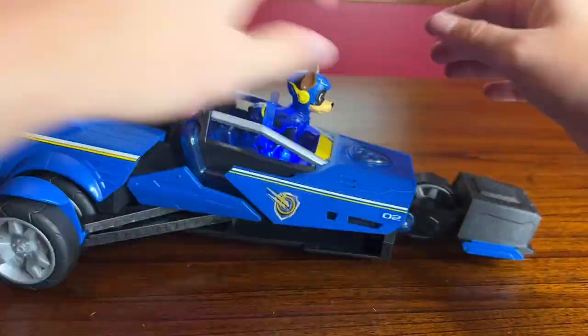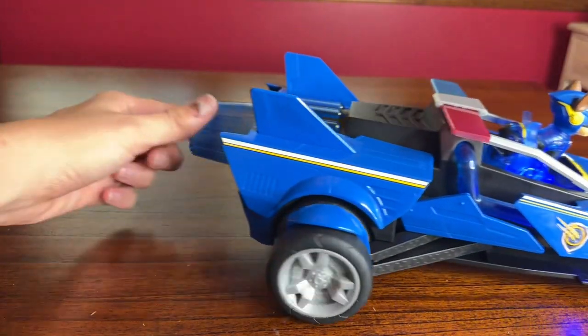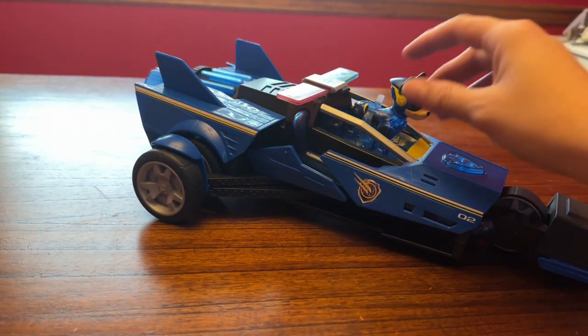I like how Chase is stuck in the seat — he's not going to fall out. These are the different sounds you'll hear when you're on the music button, which is number two.